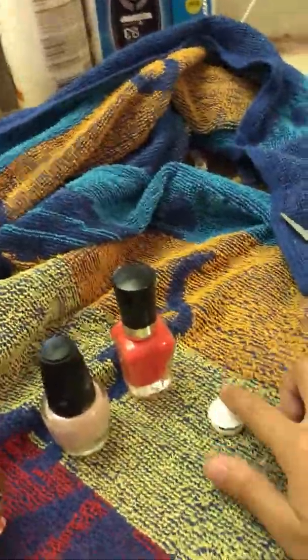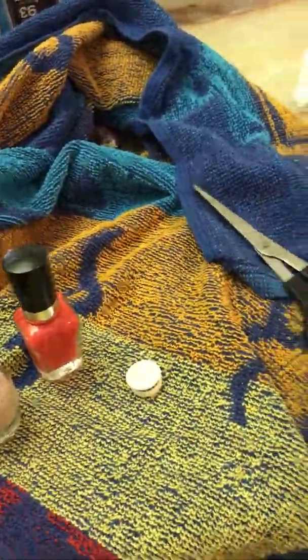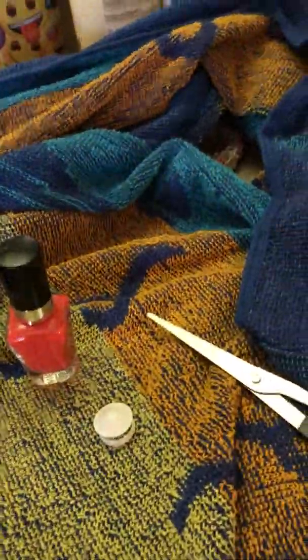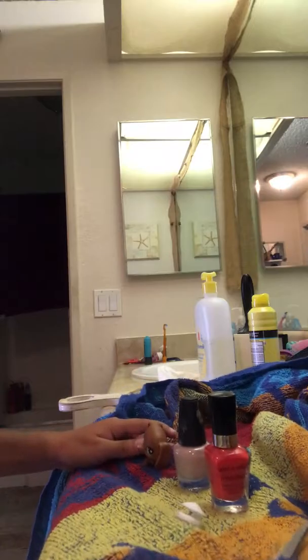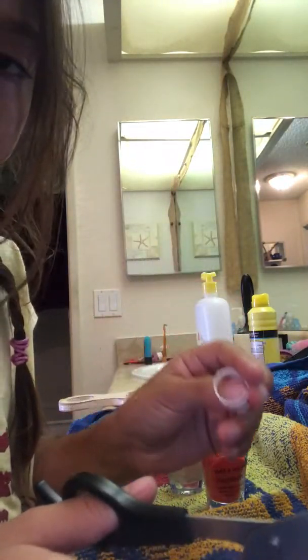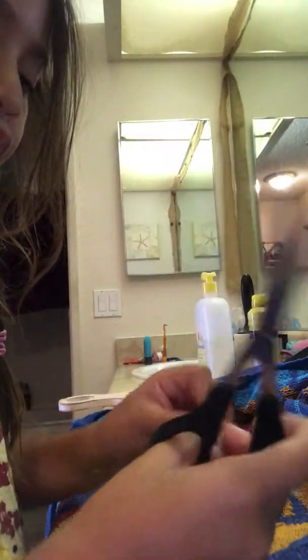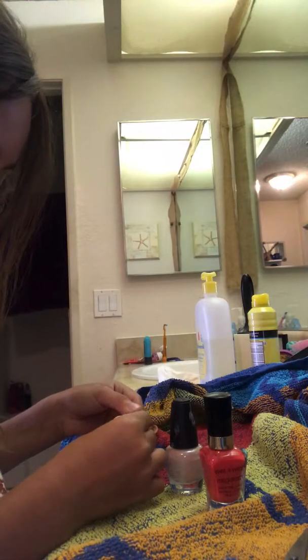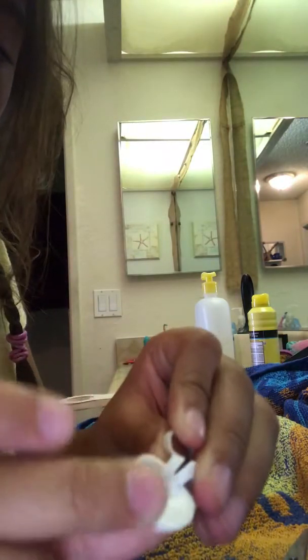I'm holding the phone so this might be a little rough. Anyway, we'll need scissors for this next step. You'll need scissors of course, and then you'd want to cut the back because your LPS needs something to go like that, so you might want to do this a lot before we get on with the painting.